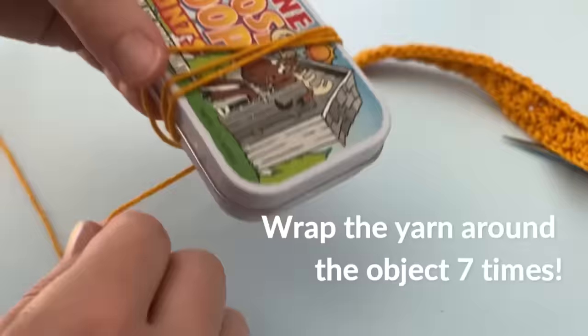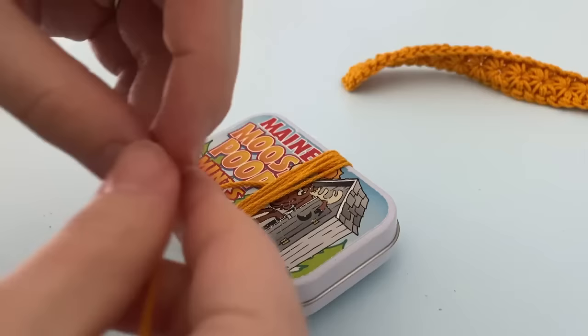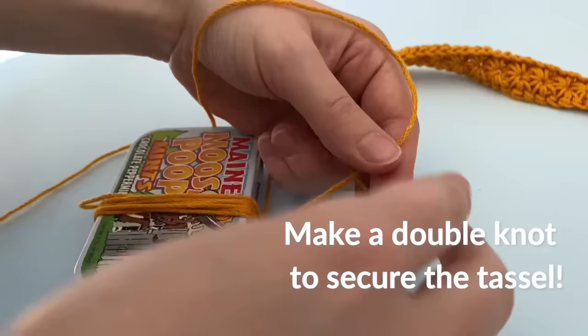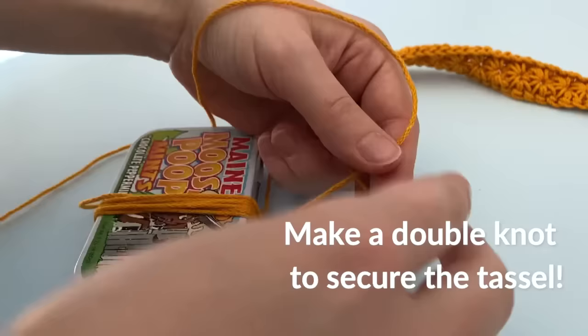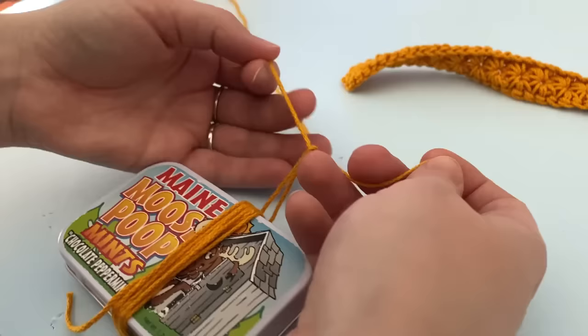You can use anything from a book, to a container, to a cardboard piece, as long as it measures approximately 2.5 to 3 inches long. This is just so that you can create a really nice small-sized tassel and not waste too much yarn. You're going to be wrapping the yarn around this object 7 times, and then you are going to be securing it with a new piece of yarn by making a double knot.